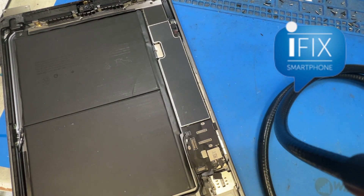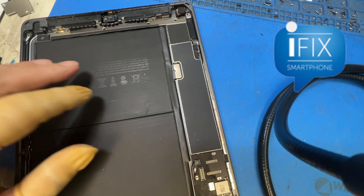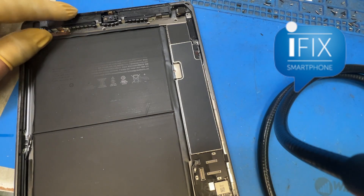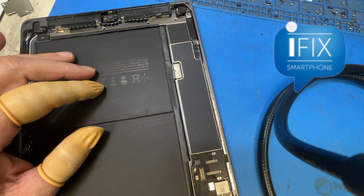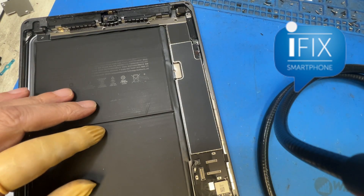Hi, this is Gene from iFixSmartphone.com. Today I'm just going to give you a little tip on the iPad 7, because a lot of iPad 7s have some issues like boot looping, or they don't turn on, don't charge, or don't touch.